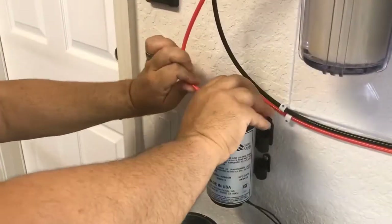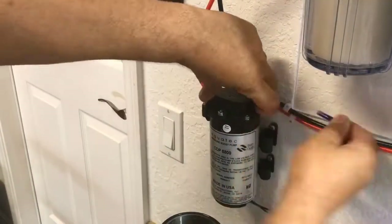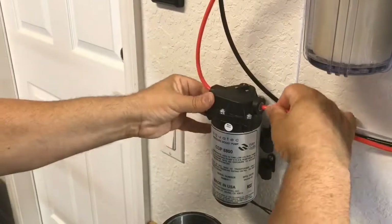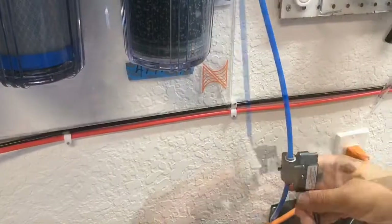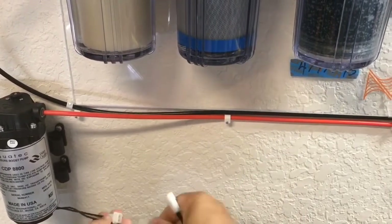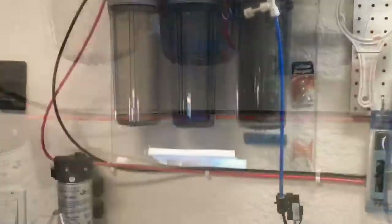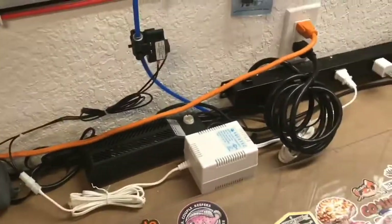Screws are not included. Cut the red line and attach it to the pump - there's an indication on which way the water flows on top of the pump. That's connected. Then cut the blue line, add the cutoff switch, and make all the connections with the male and female adapters. Connect the pump and connect the power.